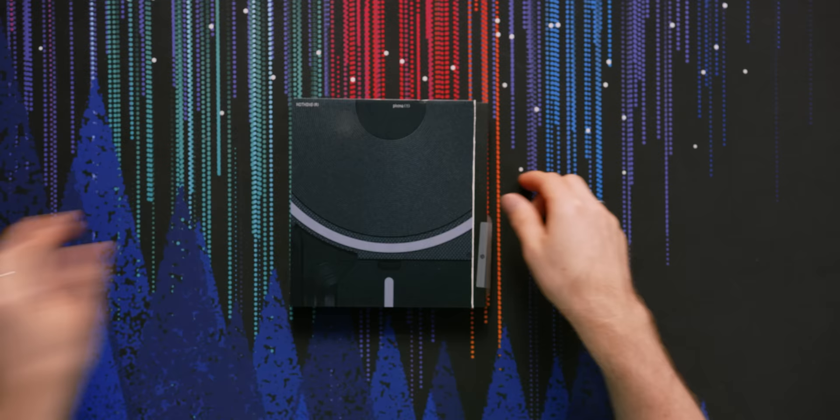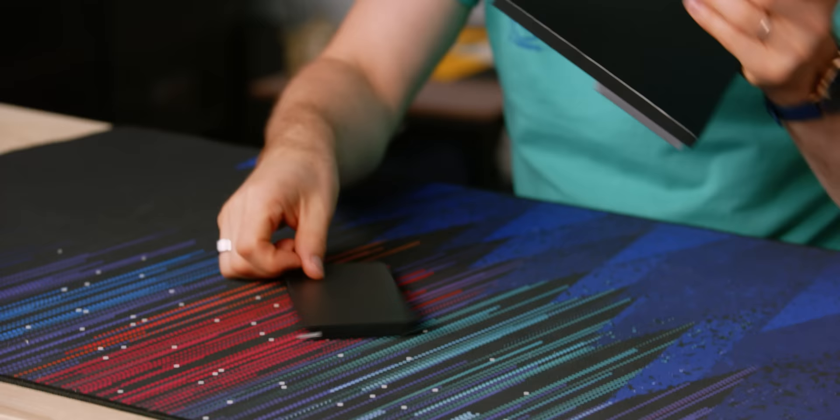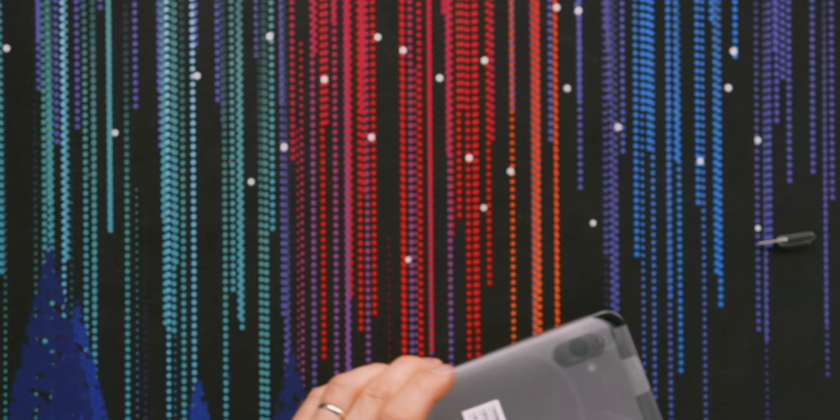Let's start by getting it opened up. I forgot how their packaging works — you rip open the thing and then you get your accessories, which is basically nothing: a Type-C to Type-C cable, no charging brick. Thank you Apple for that industry trend, and thank you Nothing for continuing it. Then on the other side we've got the phone itself and a little SIM removal tool — very stylish.